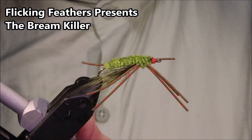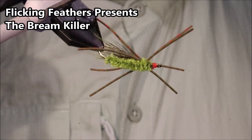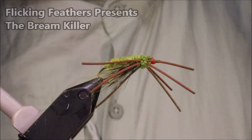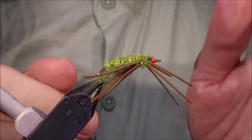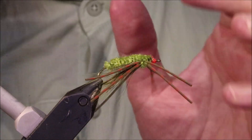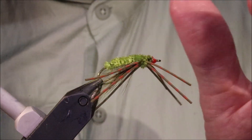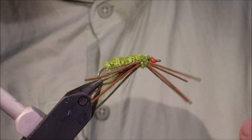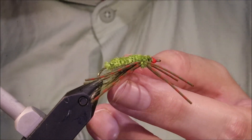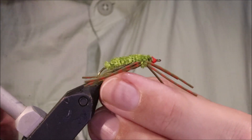Hi everybody, Martin from Flicking Feathers again today. I'm tying the Bream Killer — it's an excellent little warm water fly. It's obviously designed for panfish but it works great for largemouth bass and smallmouth bass, fished under an indicator or under a popper or a big hopper or something. Well worth having in your box.